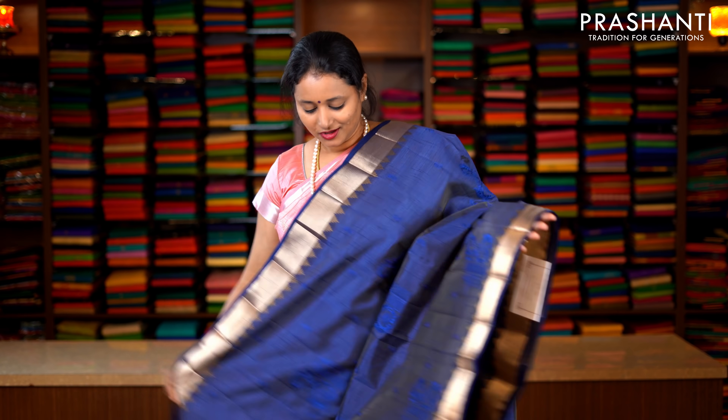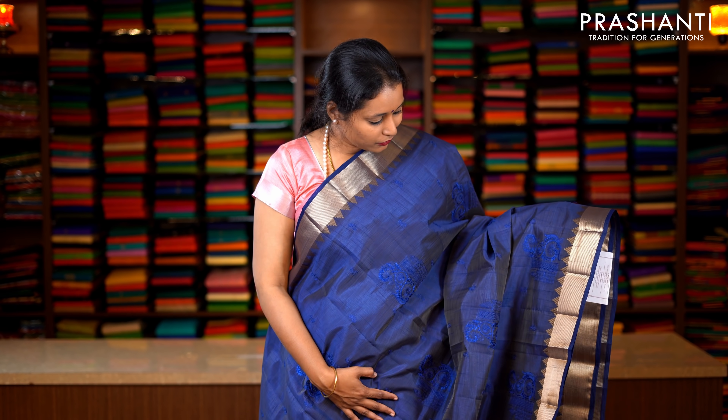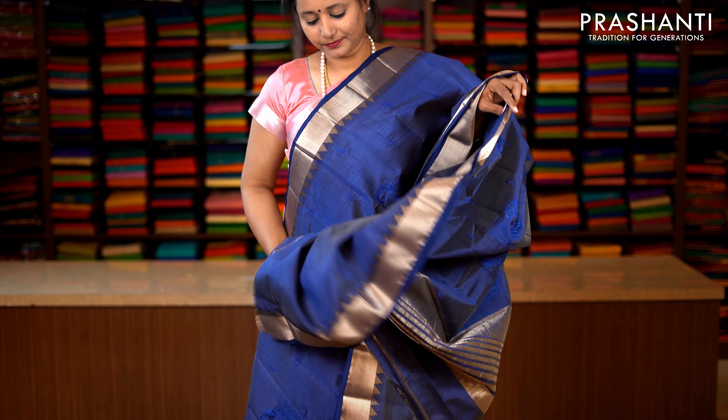Navy blue — a beautiful colour with antique zari woven borders on either sides. Very pretty temple thread weaving running on both sides of the borders, with beautiful self-colour floral embroidered motifs running throughout the saree. Lines of zari along the pallu. This has got a plain blouse with silver zari border in navy blue. Priced at 1590.